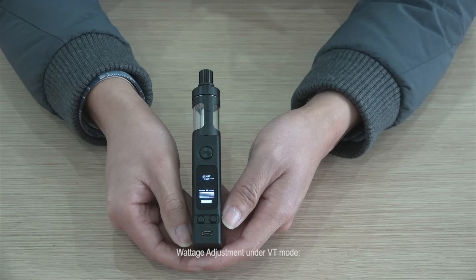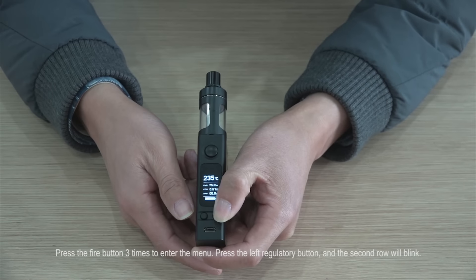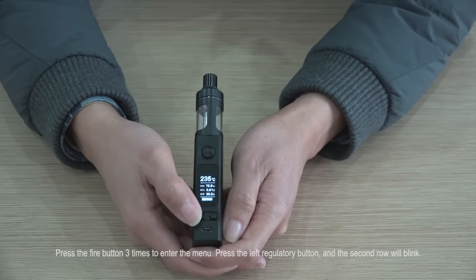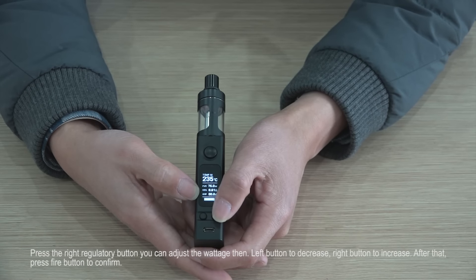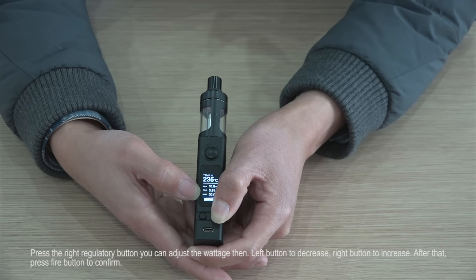Voltage adjustment under VT mode: the maximum initial voltage can be adjusted under VT mode. Press the fire button three times to enter the menu. Press the left regulatory button and the second row will blink. Press the right regulatory button — you can then adjust the voltage. Left button to decrease, right button to increase. After that, press the fire button to confirm.